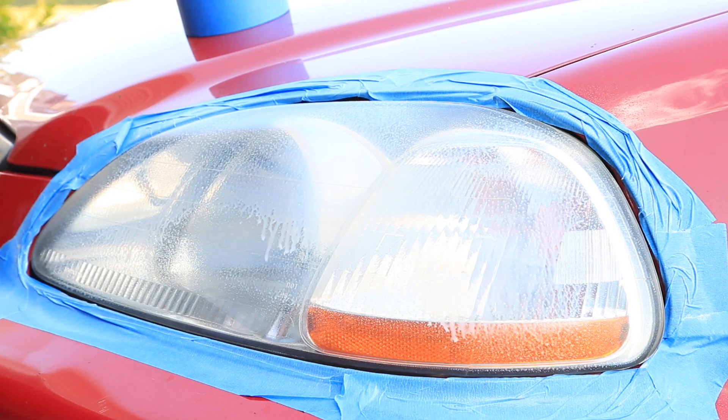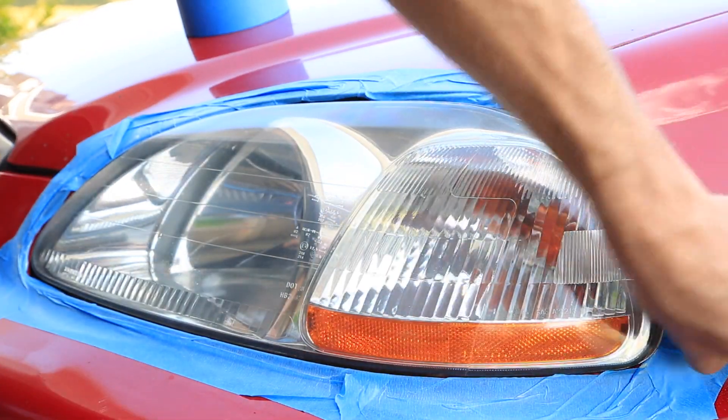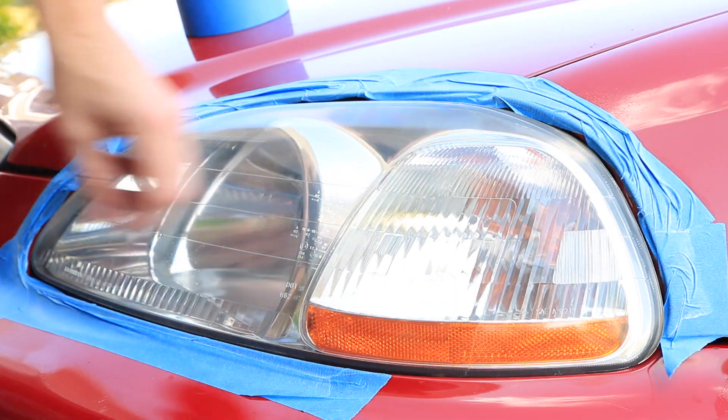Alright, now you're at the last step, which is to grab your quick detailer, clean off the headlight of any leftover residue from the polishing process, and remove the painter's tape from your paint.